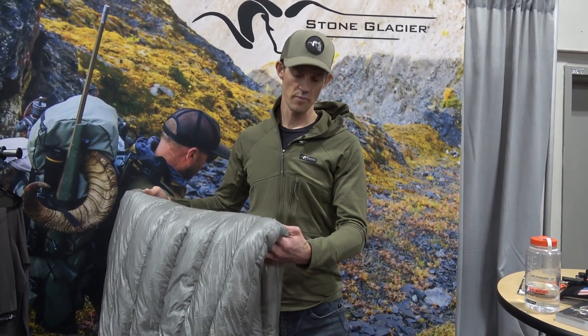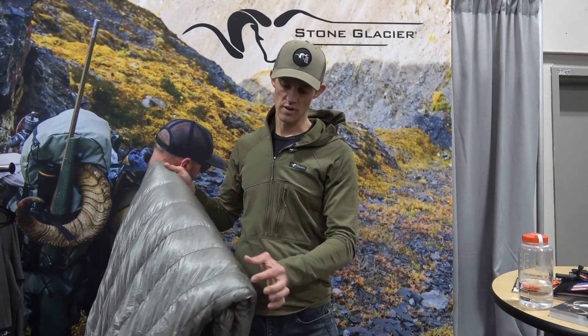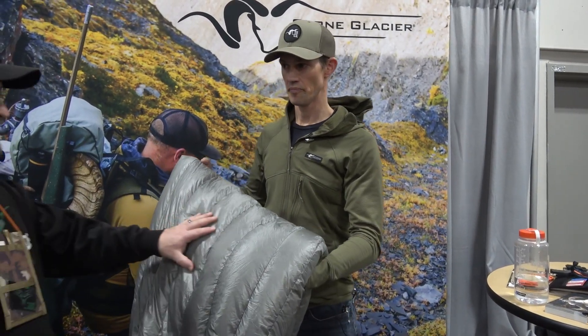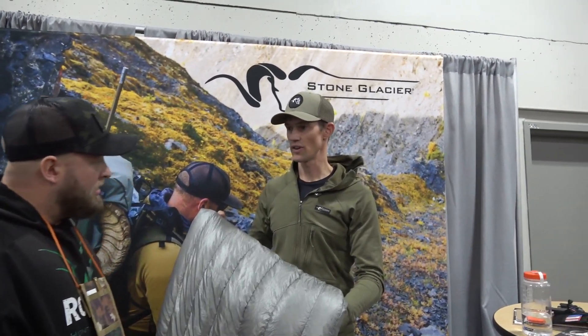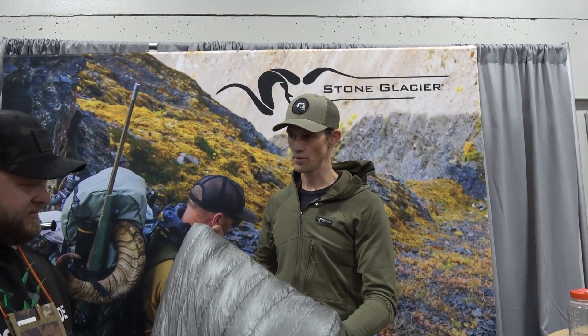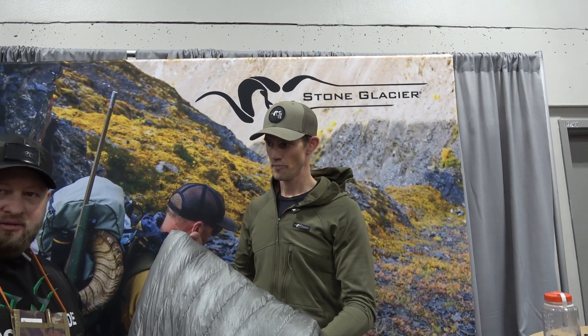The loft is very similar to our 15-degree bag — just less down, narrowed up the baffles a little bit to keep down migration in check. It's the same 850-plus hydrophobic down that's in all of our down products.